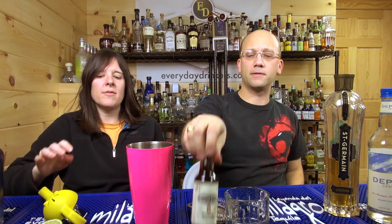This recipe is called the Elder Coconut, submitted by Eric. Three-quarters ounce of St. Germain. We're going to do an ounce and a half of Blue Chair Bay coconut rum, which is what it calls for. If you don't have Blue Chair Bay, use coconut rum. I can do the three-quarter ounce of St. Germain — elderflower — and lime juice.